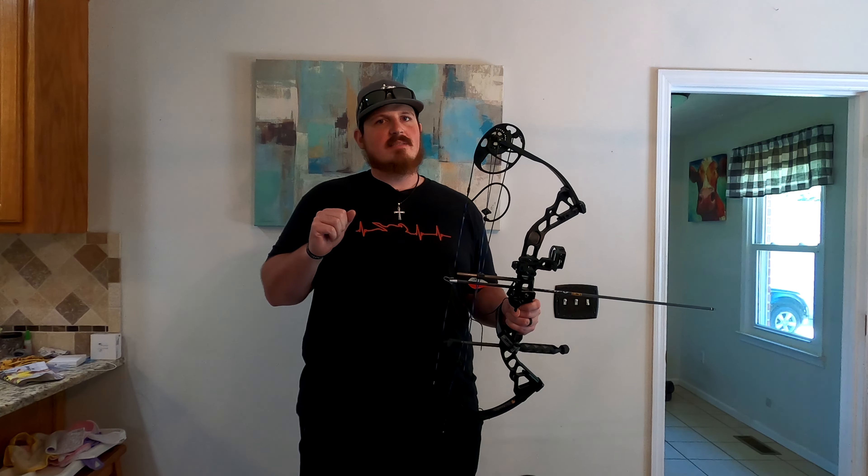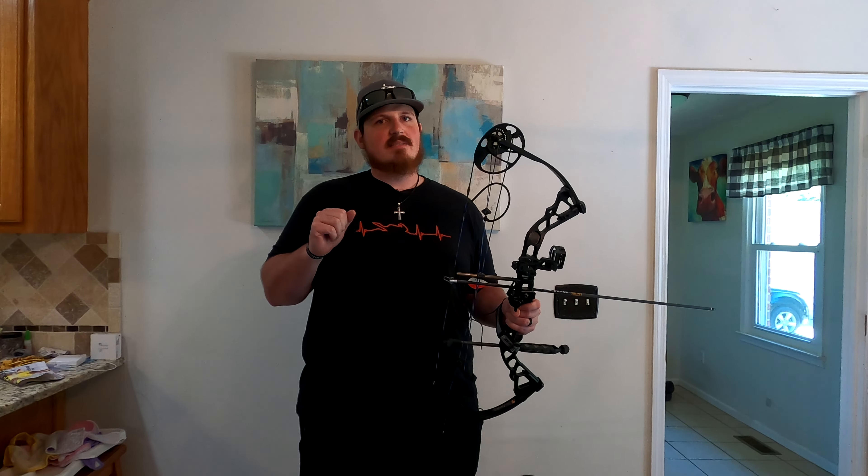I'm not a professional archer and shouldn't be giving really any advice whatsoever — I'm just a hobbyist, and I do it for fun. I feel safe telling you guys specific things like don't ever dry fire your bow. That is common knowledge.